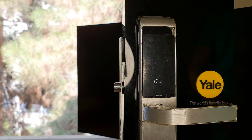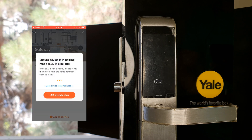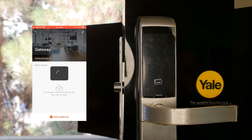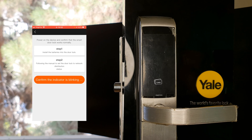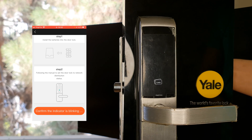Enter the master code to delete the Zigbee network. Let's start pairing it into the Tuya smart app. After selecting the gateway, tap Add Sub-Device, choose More Devices, then Reset Methods, and select Lock.